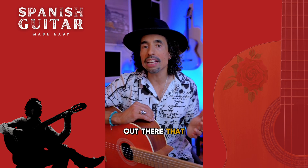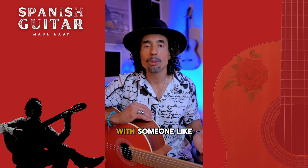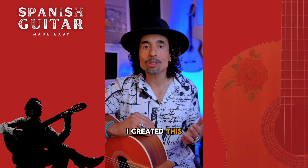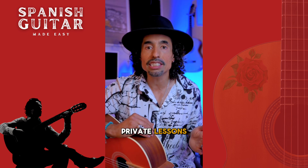I also know that many of you can't afford to take private lessons for a year with someone like myself or another qualified teacher, where that can rack up to a few thousand dollars. So I created this course to have something in between — something more accessible for the price of a couple of private lessons.